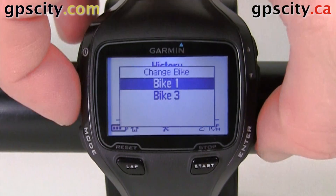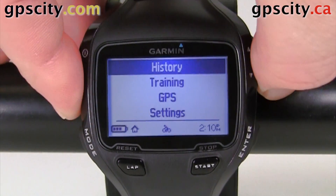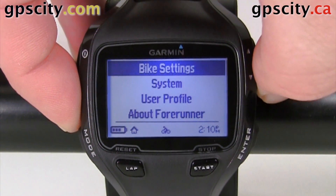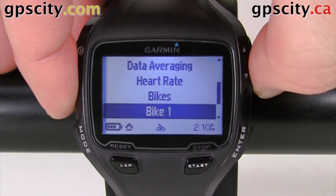We're going to change Bike 1, so let's select Bike 1. Now let's go down to Settings, hit enter, and then into Bike Settings. Then we're going to scroll down to Bike 1.